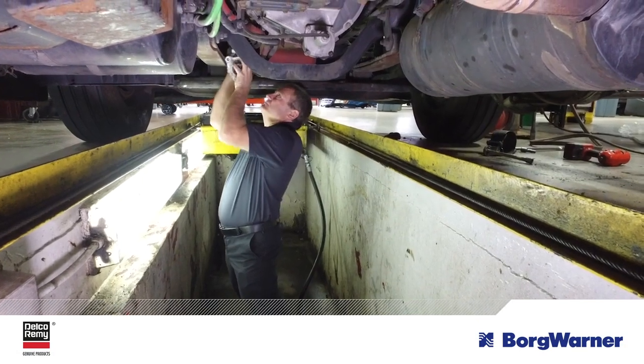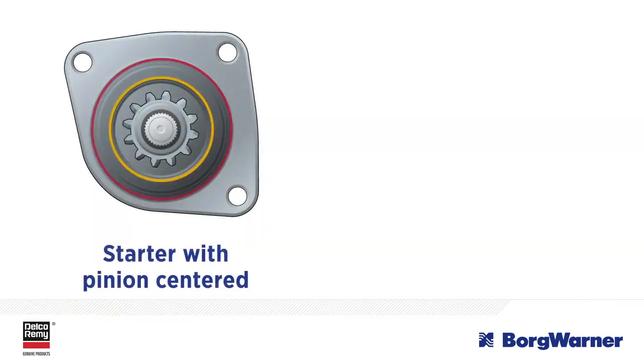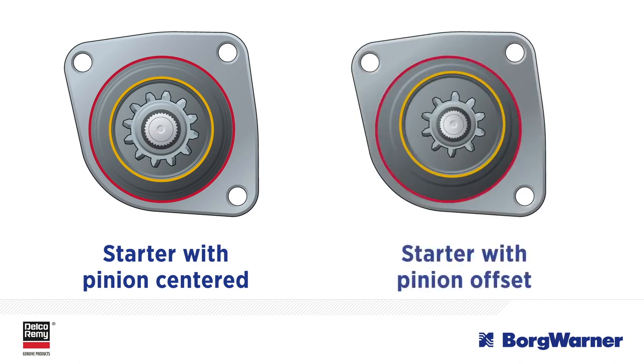Have you ever been replacing a starting motor only to find it has a different pinion than the original motor? You may think it's the wrong replacement part, since the pinion size, tooth count, and placement are different. But that may not be the case. Let's talk about why and how you can confirm you have the right replacement part.